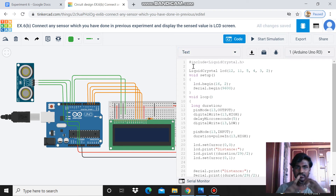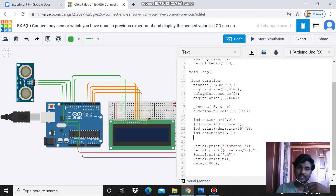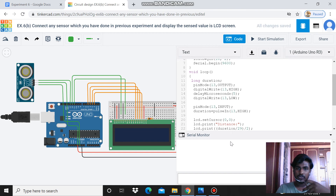To summarize the program: first, mention the library file; second, mention the pins connected to the LCD; third, in void setup, write LCD.begin and Serial.begin; fourth, in void loop — the first part handles the ultrasound sensor on pin 13, the second part displays the message on the LCD, and the third part prints the output on the serial monitor.